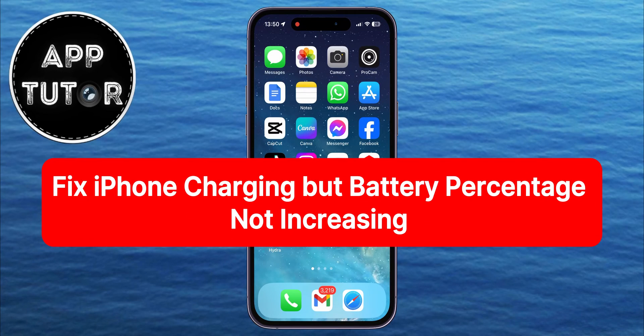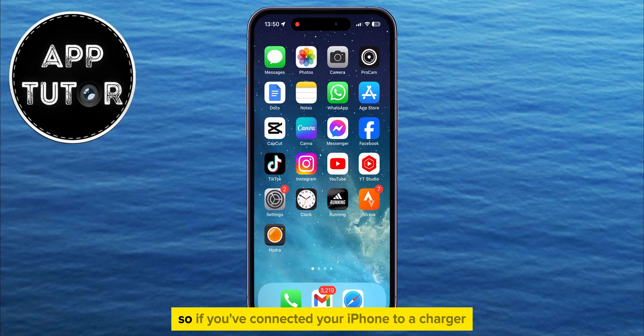Here's how you can fix the issue where your iPhone is charging but the percentage is not increasing. If you've connected your iPhone to a charger and the battery icon has the charging indicator but the percentage is not increasing at all, then I'll show you four different solutions to this problem. Make sure you watch the video until the end so you don't make any mistakes.